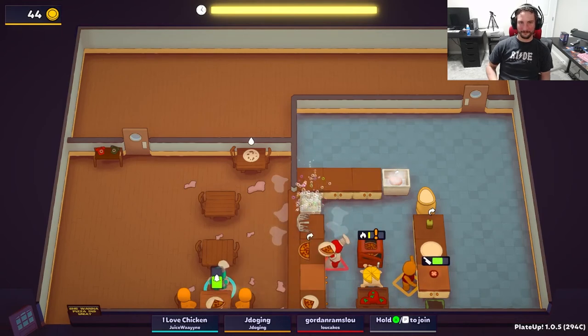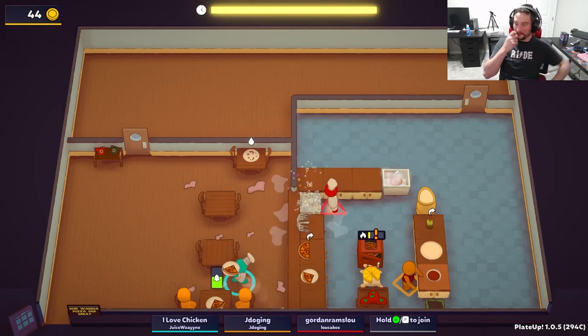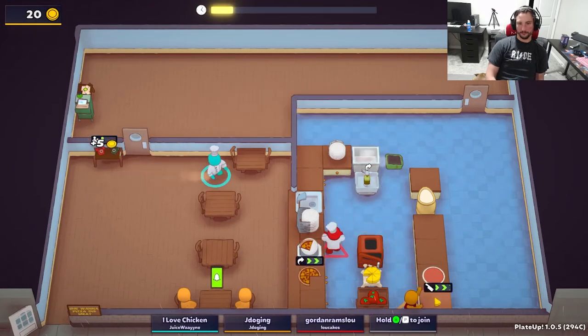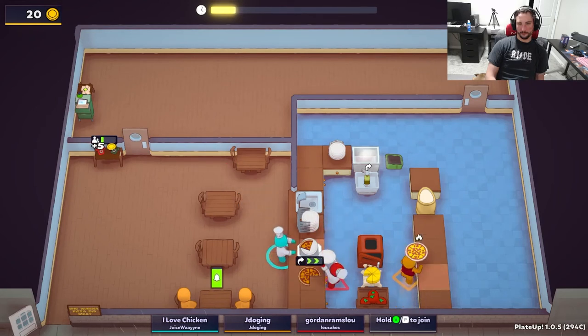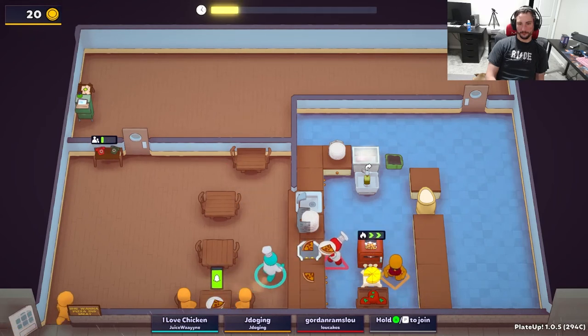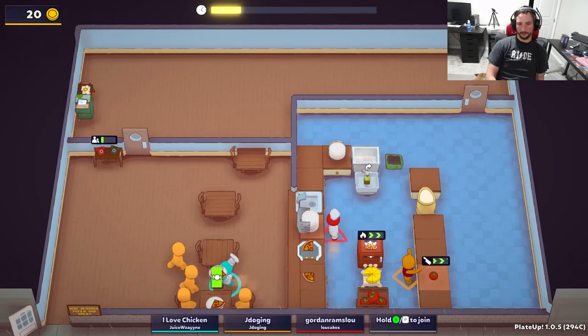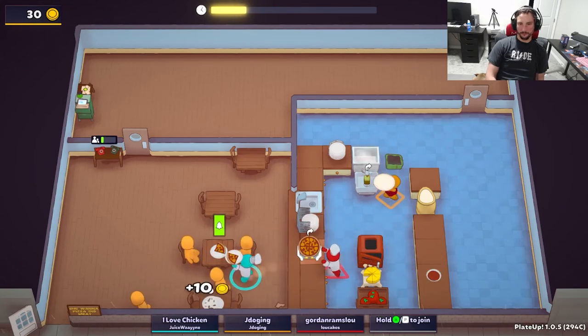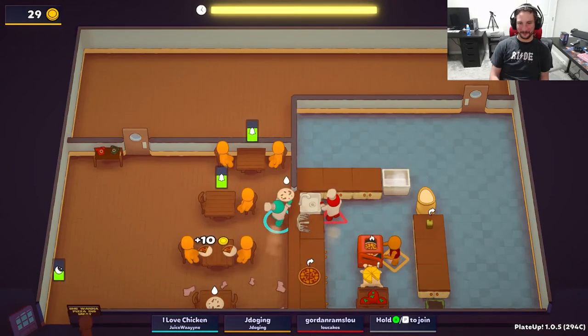Number 4, and probably one of the biggest time savers on this list, is making friends with your portioners. Portioners will save you so much time exponentially, just due to the sheer fact of never having to manually cut pizza slices. If you don't believe me, go try it — pause this video and try it. We'll wait.